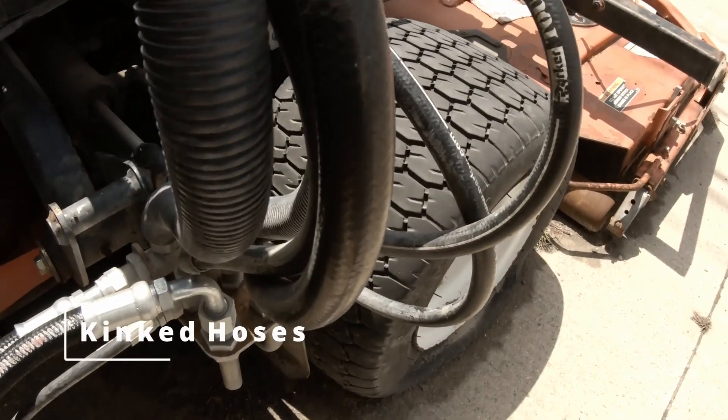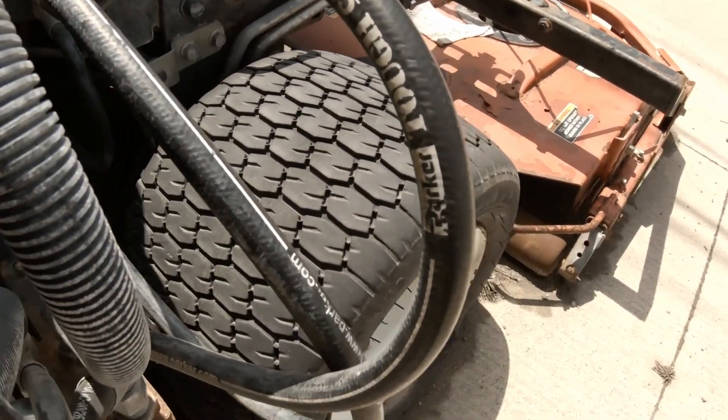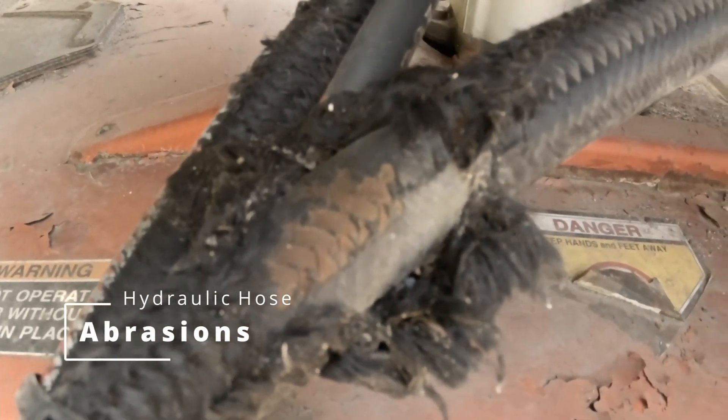Also, on hoses that have a really tight radius, you want to keep an extra eye on those — make sure nothing weird is happening, that the hose isn't twisting. Look for abrasion to the hose. This hose is going to need to be replaced.